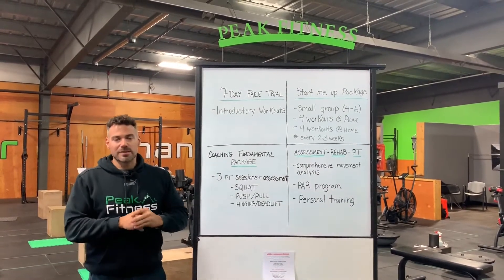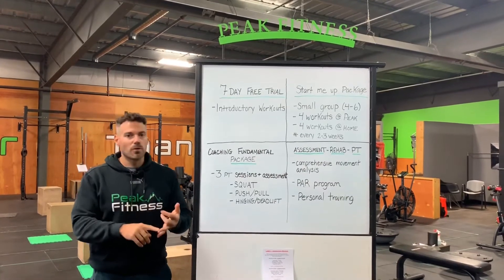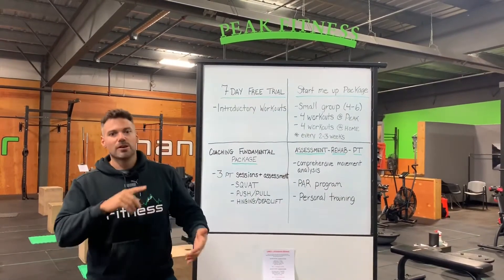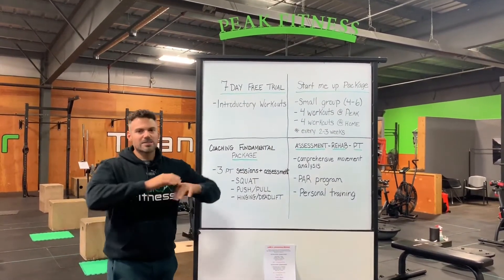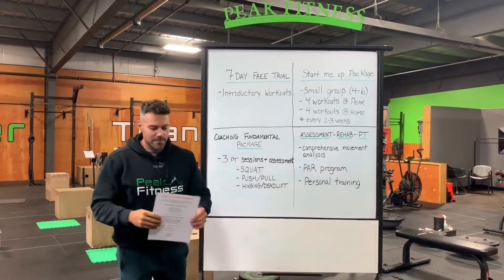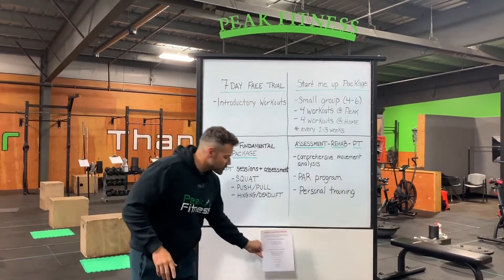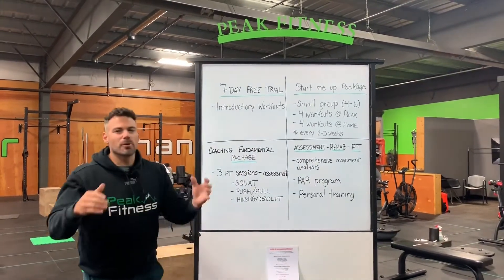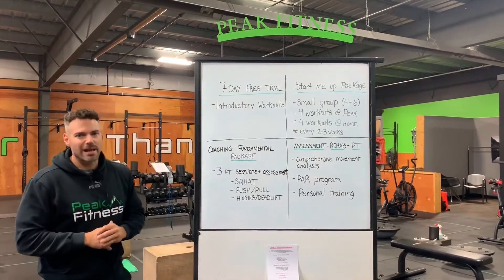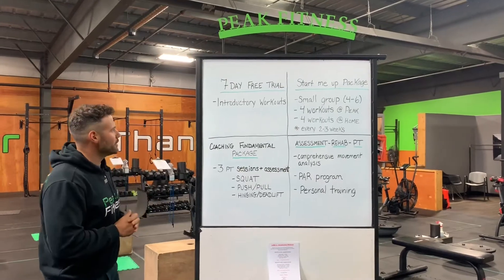Our seven-day free trial is our staple here. You can come in and try out everything we have to offer: boot camp, yoga, muscle toning, barbell strength, core yin, yin yoga. That'll always be there for you. We've even added an introductory workout for each lane. So during your first week, we've made the workouts a little bit simpler but still provide a tough workout with the flavor of each lane for you to come in and enjoy your free week.